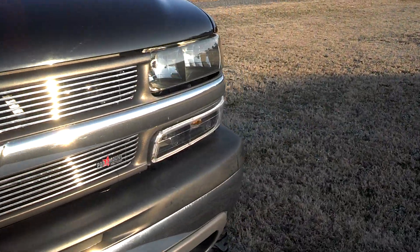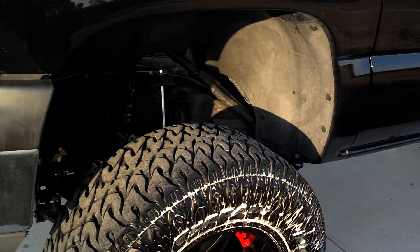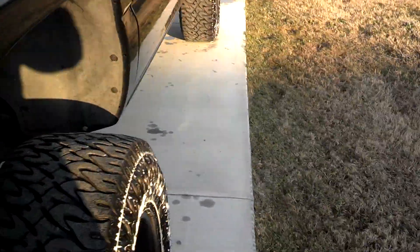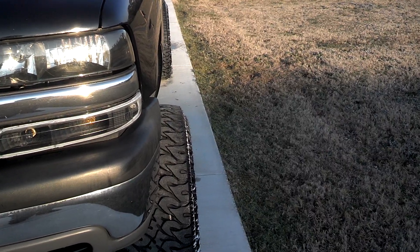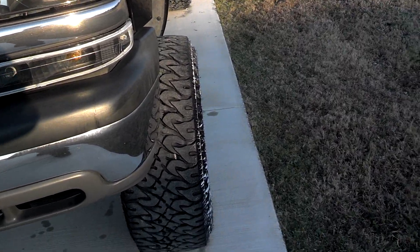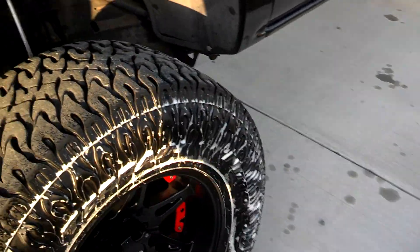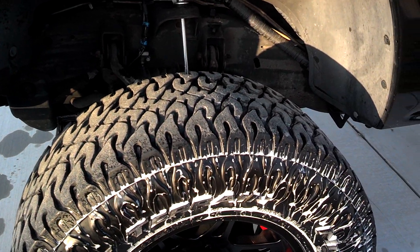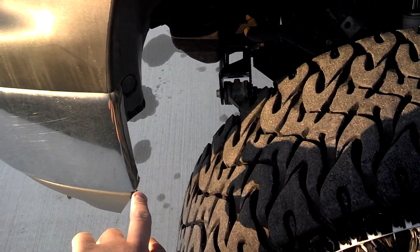I'm going to get at least a leveling kit for the back to compensate for that. Something anybody who does this to this body style — 2006 — might want to know: don't go too far on the offset of the rims. These are negative 24 offset. If you try to put 35s, even though the six-inch lift said it would take 35s, it won't take them if you offset the wheels that much. I was rubbing right here, as you can see — I had to trim that down.